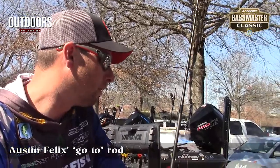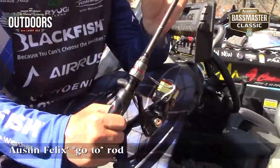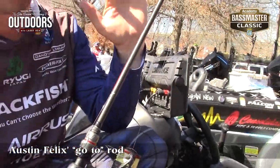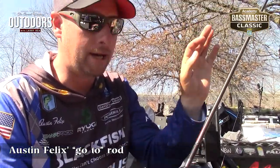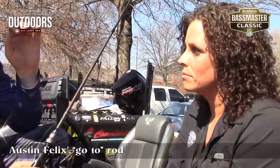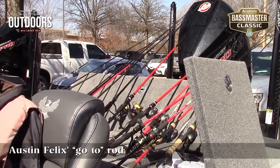Their Stargate Rod series is about as nice as it comes. It's super light. You get direct contact with the blank so you can feel even the lightest bites. This is actually their Helium Fighter. Believe it or not, it's a 6.8 light action. When you think light action, you think crappie rods, you think really, really light. But what I've found with Stargate, with the Eris line-up in general, is they tend to be at least a half weight heavier than you'd expect. So like medium heavies kind of feel more like a medium.